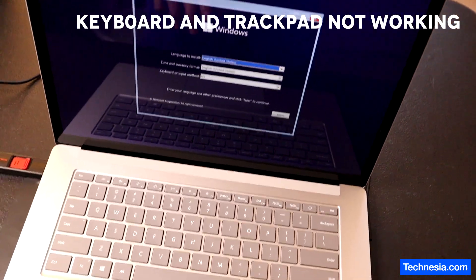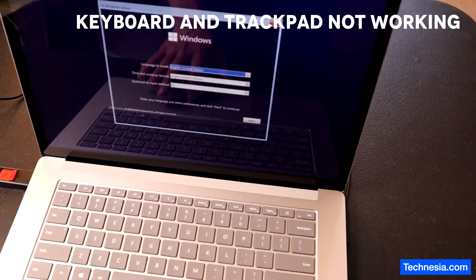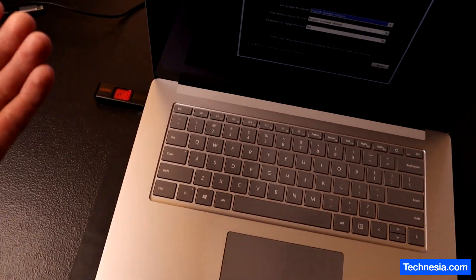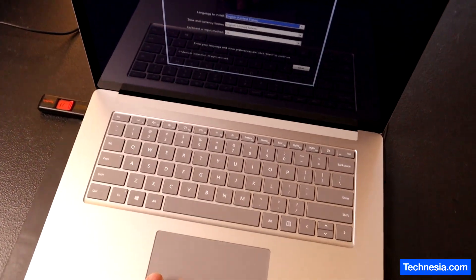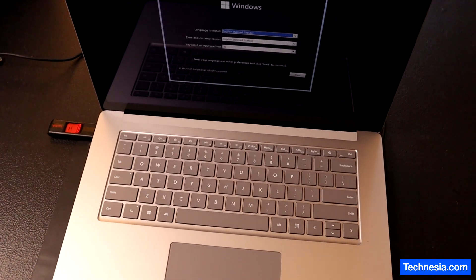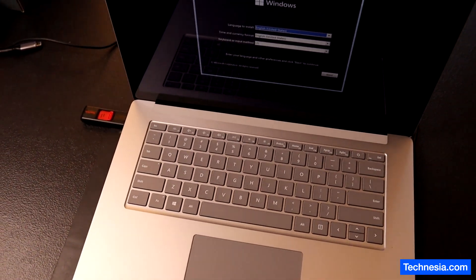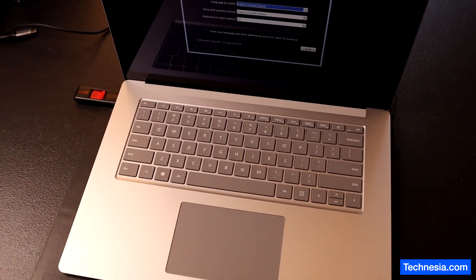I have a problem here — the trackpad and the keyboard don't work. I feel like Microsoft is intentionally not including the keyboard and trackpad driver in their Windows 11 or Windows 10 installation media. I never have this problem while installing Windows on any other laptops — Dell, HP, MSI, Acer, Asus — never have that problem. And also Apple: whenever I install macOS on Apple, the keyboard and trackpad always work.